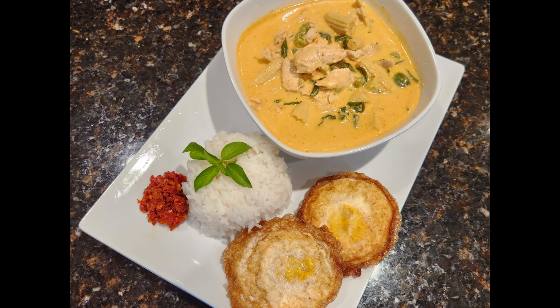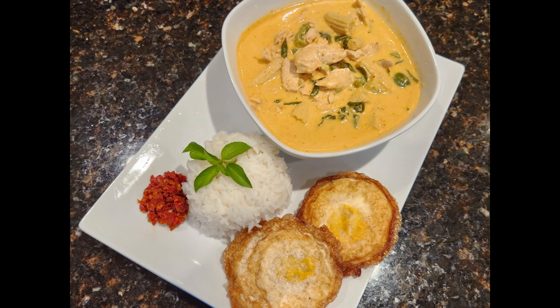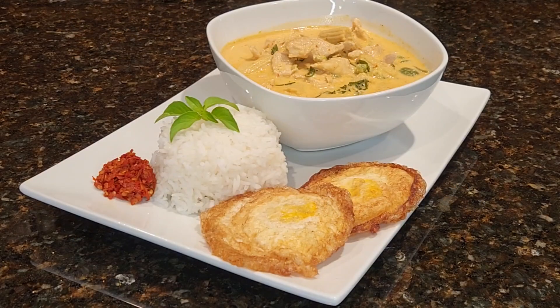Hey all, welcome to Spice Kitchen and Ginger. Today we will be making Thai Chicken Curry. We are making the saucy type, the one with more sauce so we can pour it all over our rice. We will make the other style, the one with less sauce, in the future. This recipe is really quick and easy and can be done in less than 30 minutes.